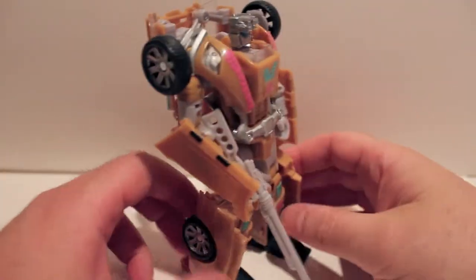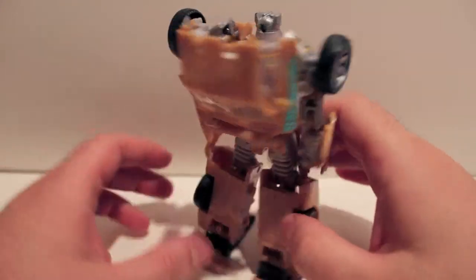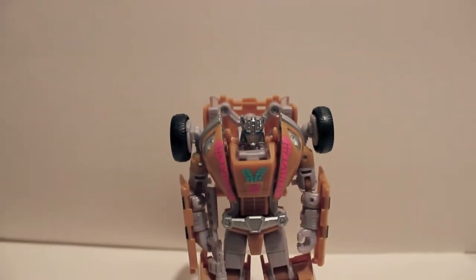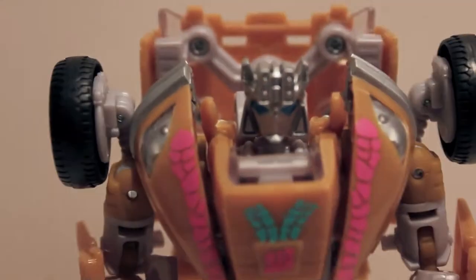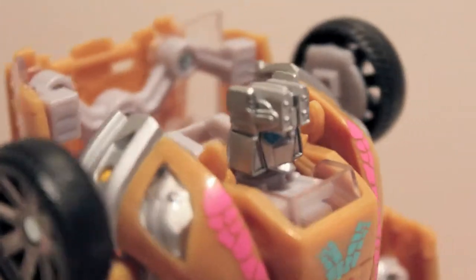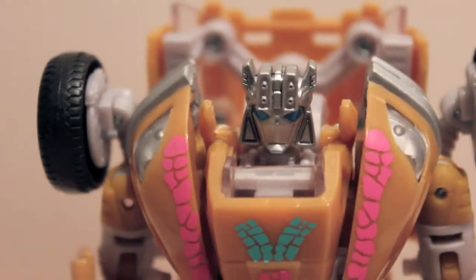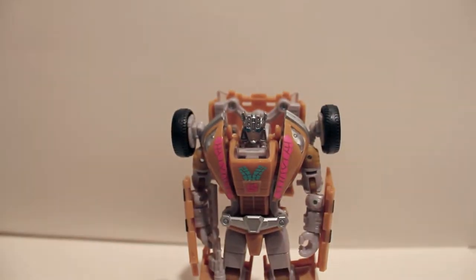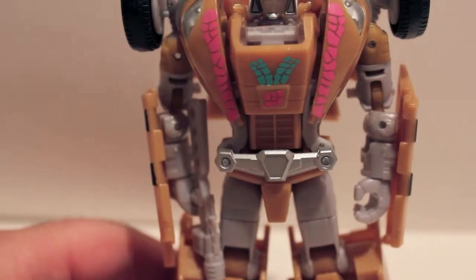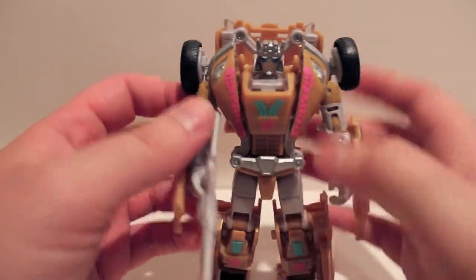Here we have Electro — or Electrons, whatever you want to call him — in robot mode. Right off the bat you'll see he's very similar to Cup and Swerve. One thing you will notice is he does have a new head sculpt — this is the box set Hoist head, painted all silver and blue. Very cool, it's a totally new head sculpt. He also has more detailing of the teal and pink on his chest.